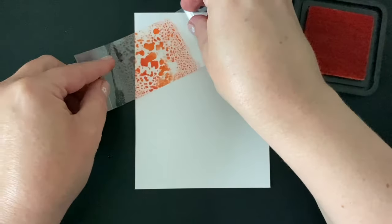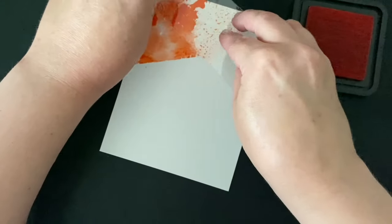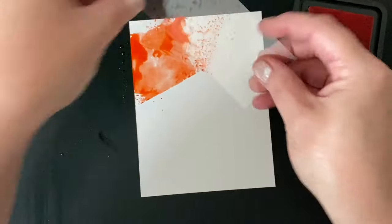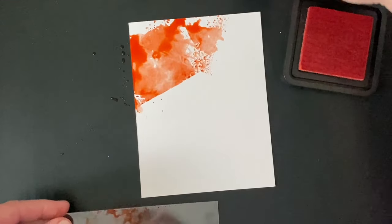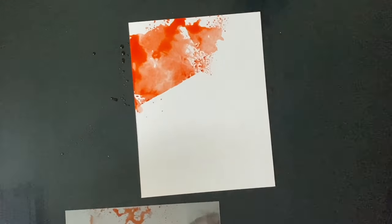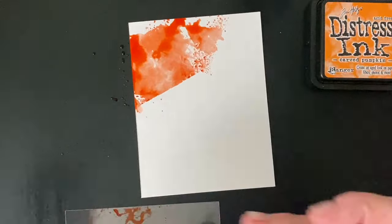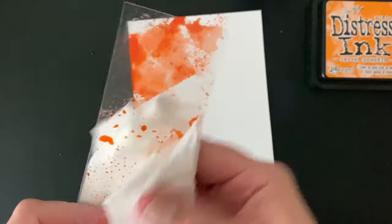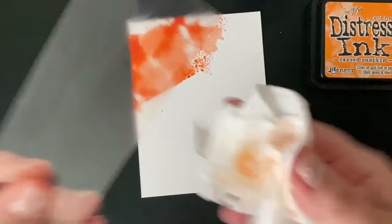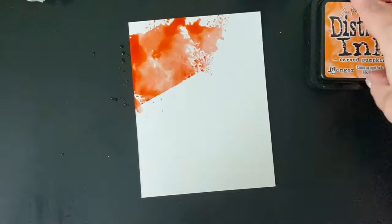I'm going to start by pressing my piece of acetate into my ink pads, misting it with a little bit of that clean water, and then smooshing it down onto my watercolor cardstock. The acetate is really great for this technique — it's so flexible, you can really control where the color is going down on your cardstock, and even kind of the shape of it. If you press harder or press lighter, you can deposit more or less ink.